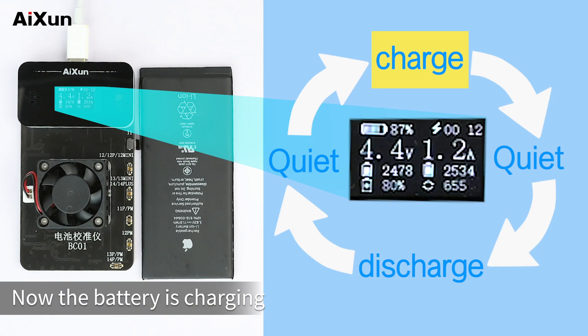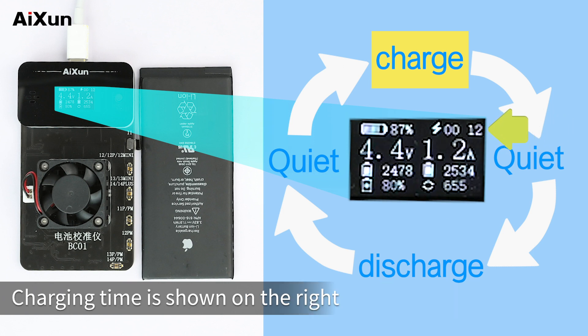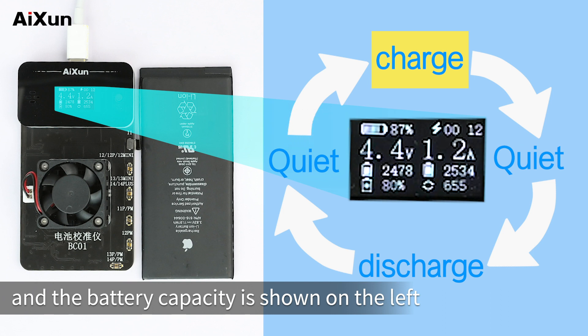The battery is now charging, and there is a charging icon at the top of the screen. Charging time is shown on the right, and the battery capacity is shown on the left.